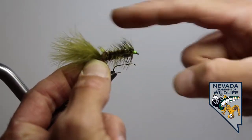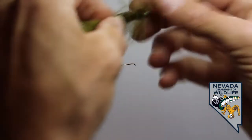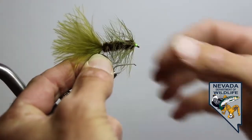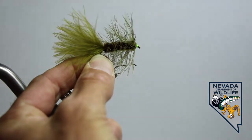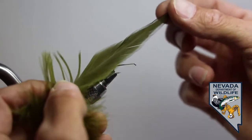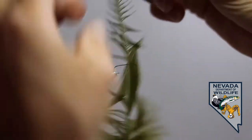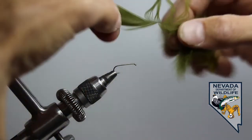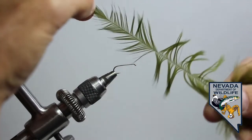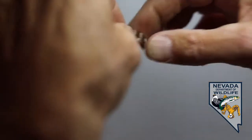The woolly bugger hackle doesn't just come back to shape to that vertical position that it's tied down in. A more exaggerated version — this is a really webby or long-hackled woolly bugger. The hackle that we use is going to dictate what the final fly looks like. This is a wet fly hackle — you can see the barbs stick together, giving it kind of a webby appearance, which is very different from our dry fly saddle hackle.